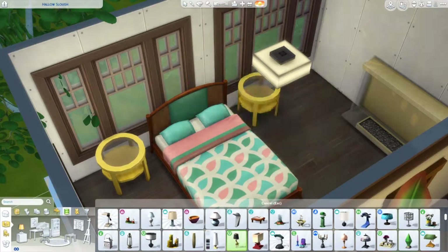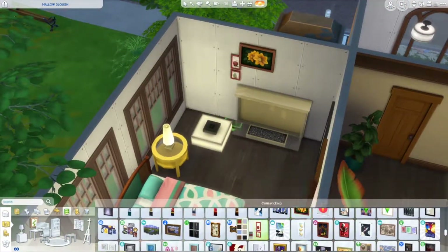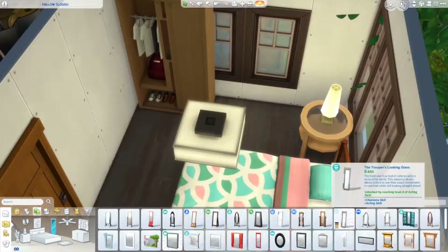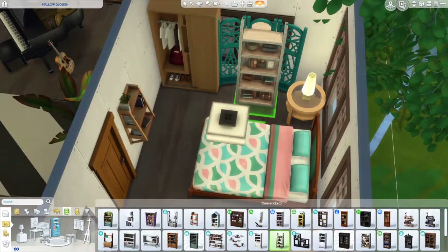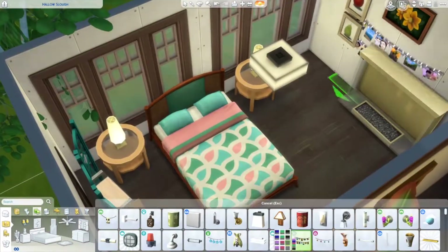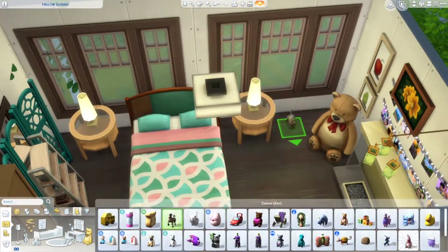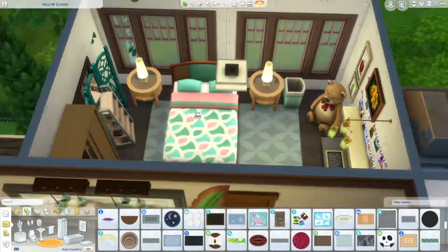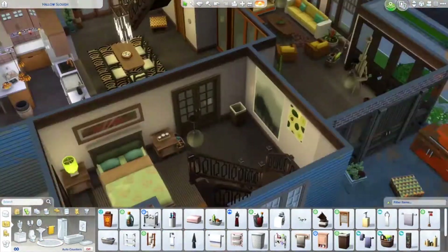This is a teen girl's bedroom. Of course, I didn't make a family for this house, so I can't tell you about the teen girl. But you could just have a teen girl live in this house with her parents — the parents' room is the one below this level. There are two staircases in this house, which I thought was pretty awesome. I really like this room and how colorful it is.